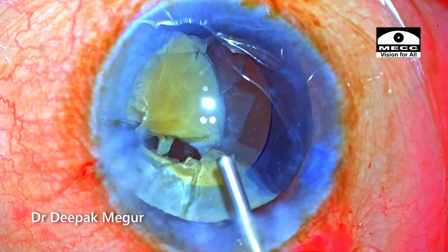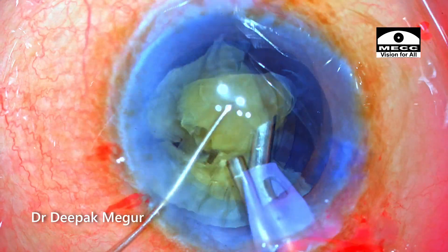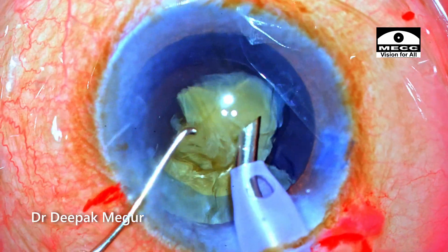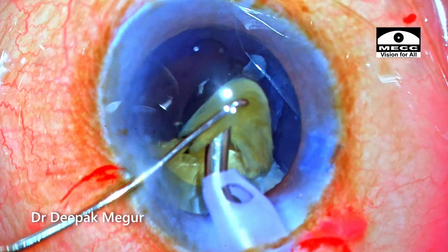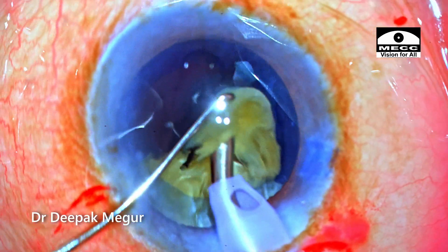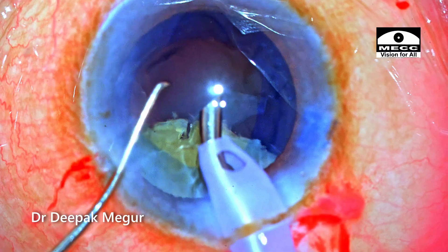Before emulsifying the second part of the nucleus, I am going to inject some more OVD and then proceed with dividing the remaining half of the nucleus. The usual principles of managing the fragments in the posterior plane and keeping turbulence and lens chatter to a minimum are being followed.